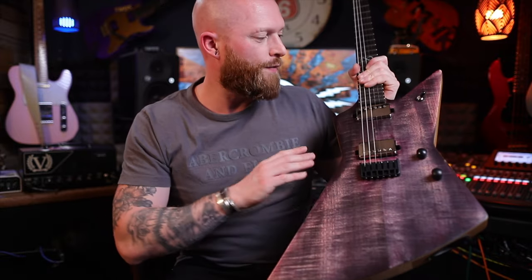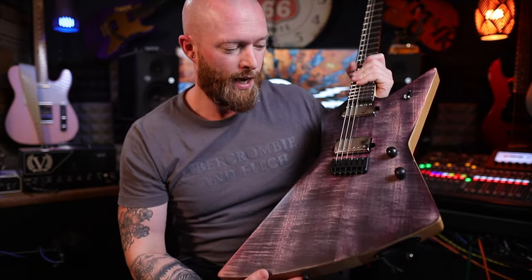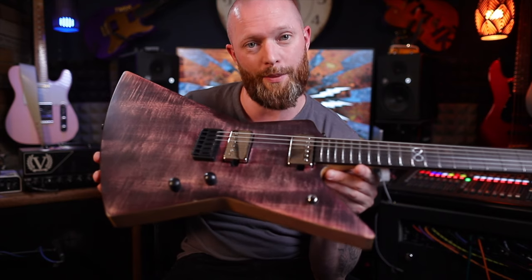Either way, I let it all dry. I sprayed it with a few coats of nitrocellulose and then restrung it. It's unique, it looks cool — let me know what you think, leave a comment.